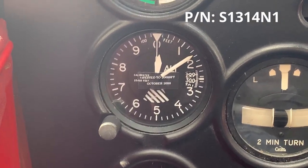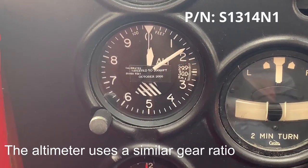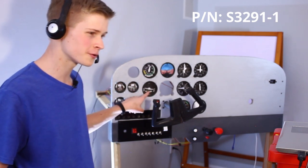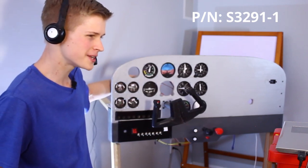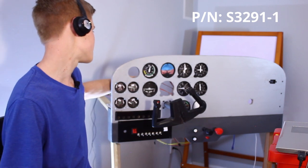Here's my altimeter. It has a gear ratio, though I don't know what it is. Next we have the turn coordinator, also known as the turn and slip indicator. It has a ball that is controlled by a servo, and the airplane is controlled by a servo as well. A lot of my instruments are controlled by servos, and I'm upgrading to stepper motors later.